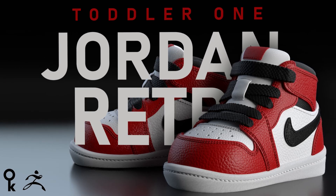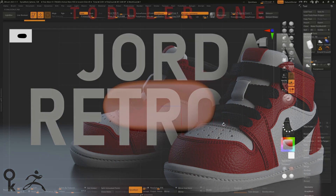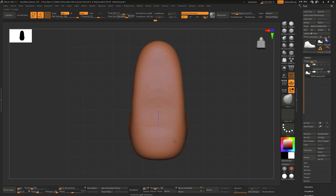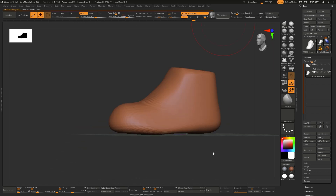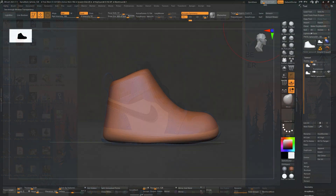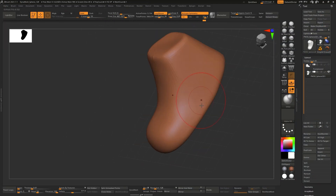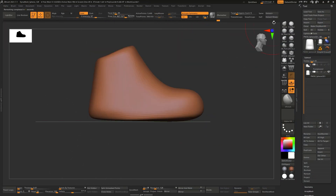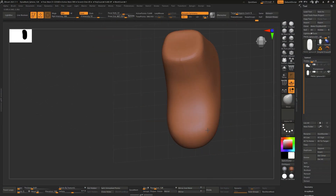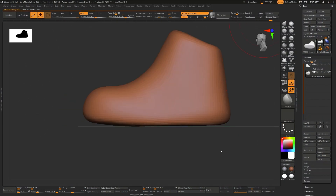In this course I will be showing you how to create Jordan Retros, the toddler edition, inside ZBrush. I usually start with a sphere whenever I'm doing anything organic — it just gives me the option to create volume easier. What I'm trying to do here is create what's called in the industry a wooden mold that a shoe is usually created on top of, trying to capture the volume and essence of the shoe.